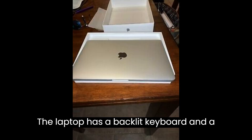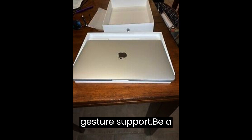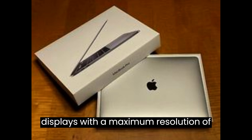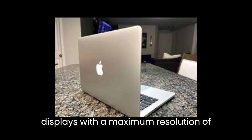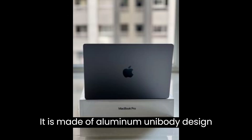The laptop has a backlit keyboard and a built-in trackpad with multi-touch gesture support. The A1286 can support up to 2 external displays with a maximum resolution of 2560x1600. It is made of aluminum